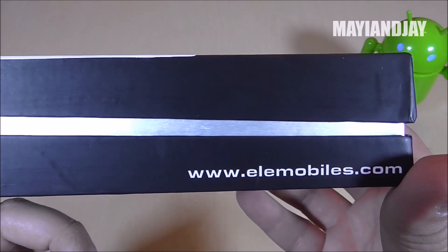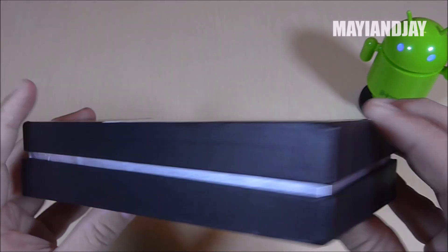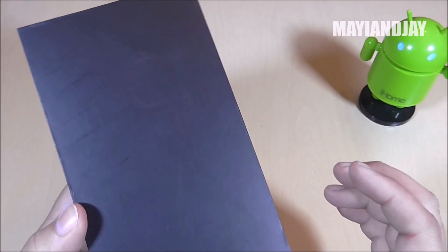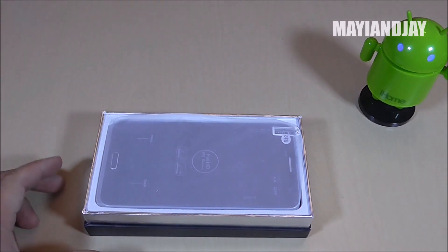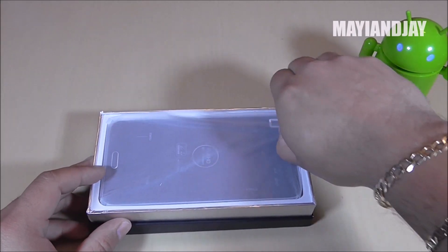On the side it says Elfo Mobiles.com. The other sides are pretty much blank, and at the bottom I was suspecting we'd at least have the specs, but we don't. We know that it is a great device and I'm going to be providing the link below for you to check out and see how much it will cost. And here we have the phone itself.